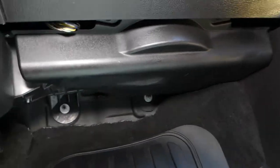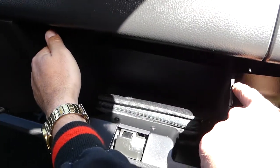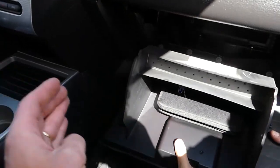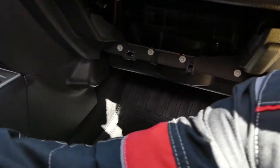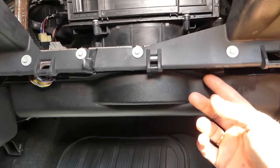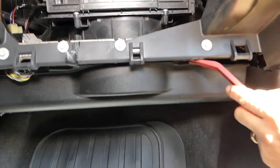You can see this plastic panel — it needs to be removed. But before that, we're going to go ahead and open the glove box. Right here you have two stops on each side, so you squish in on each side. You pull it out and the glove box comes down. Now you can actually see where the blower motor is, right behind the glove box.